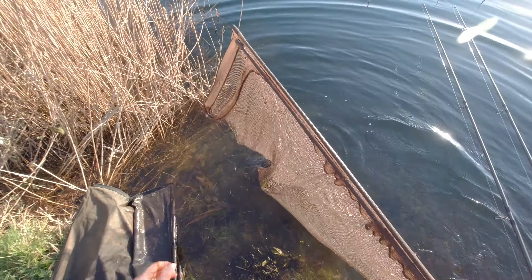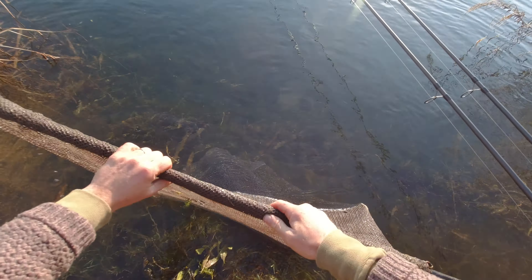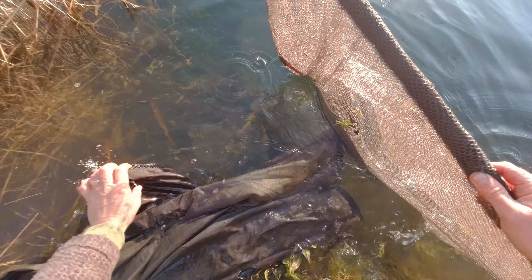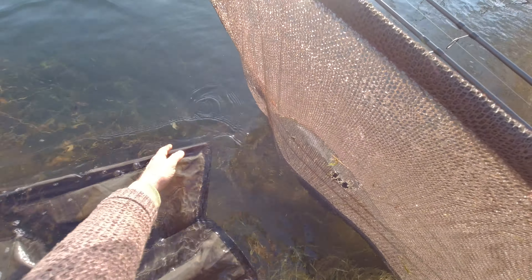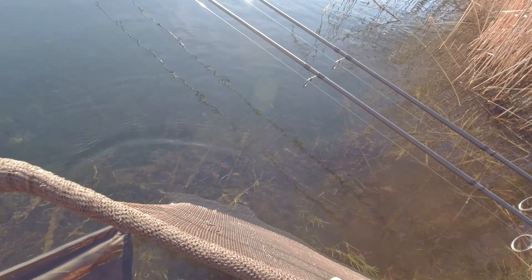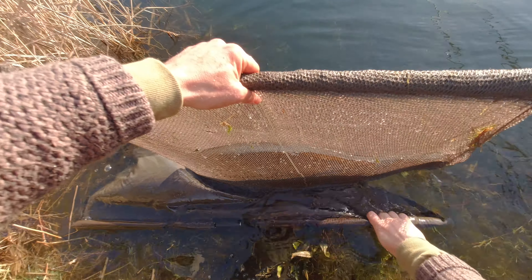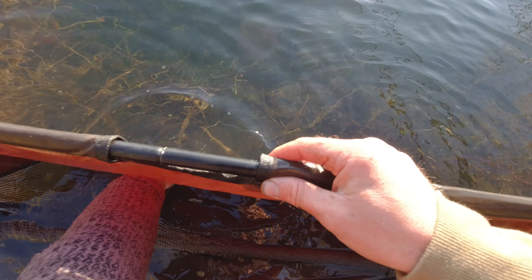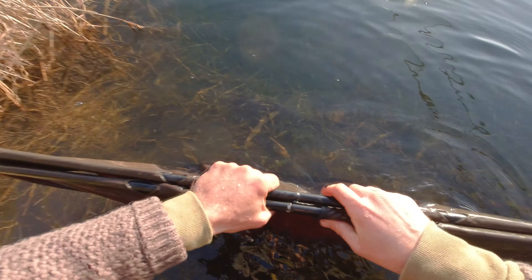Break down the landing net arms — this landing net has seen better days, could do with a new one. Roll the net down like that. It does help if you've got a partner here. Get your weigh sling and pop it in the water. The flotation aids can really help here — I think Drennan and Aqua do them, they're well handy. Roll the net down, ensure the fins are nice and flush to the body, then transfer the fish into the weigh sling and get that underneath the fish — that's what will support it when you take it out. Check that all the fins are nice and flat. Zip the sling up on either side.